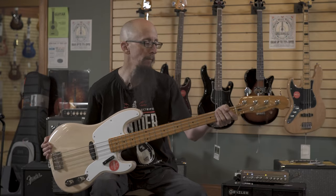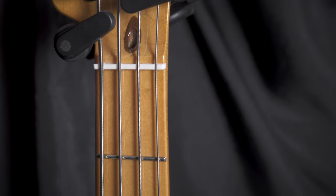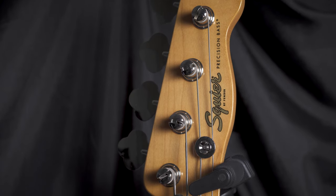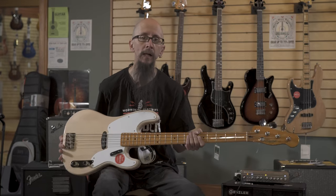It has a C-shaped maple neck with a P-bass width, the wonderful Telecaster style headstock, some nice open tuners, and a great bell-like tone.